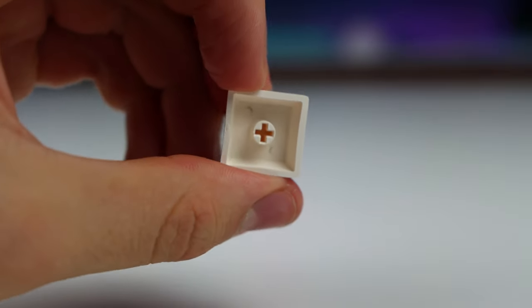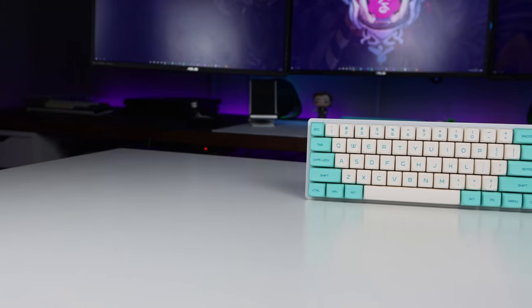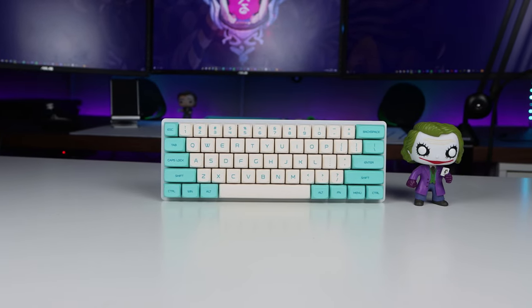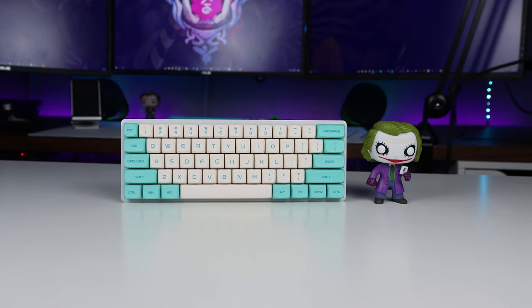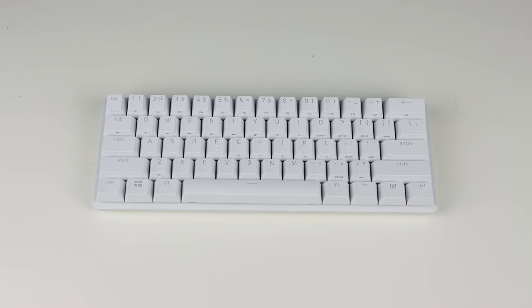It has really thick plastic, which makes it feel really high quality. It comes with 87 keys so it will work up to a TKL sized keyboard, plus it comes with 21 extra keys, so if you have a smaller shift key like the Drop Alt does, it will still work. It also has a larger 7-unit spacebar and a few more extra keys. Here it is compared to the default keys that come on the Razer Huntsman Mini.